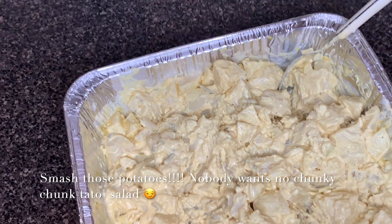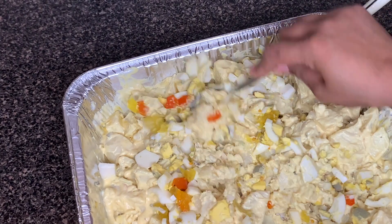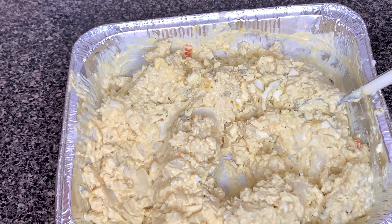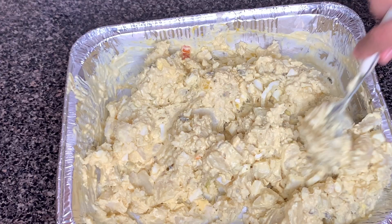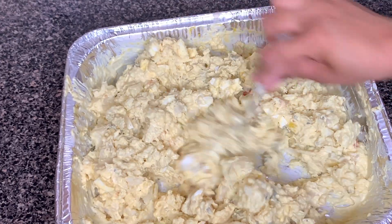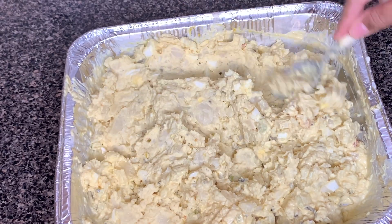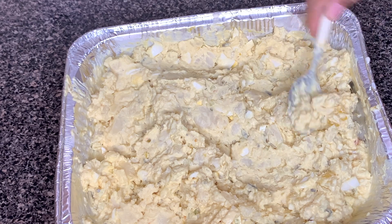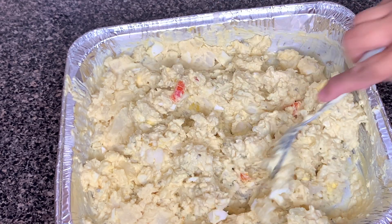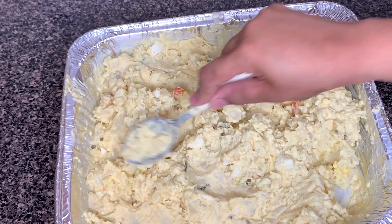Make sure that it's moist enough so that it doesn't dry out if you're going to leave it in the fridge overnight or for leftovers. I'd say probably a half a cup of mayo to about two to three pounds of potatoes — somewhere around there — but you just eyeball it, you know.